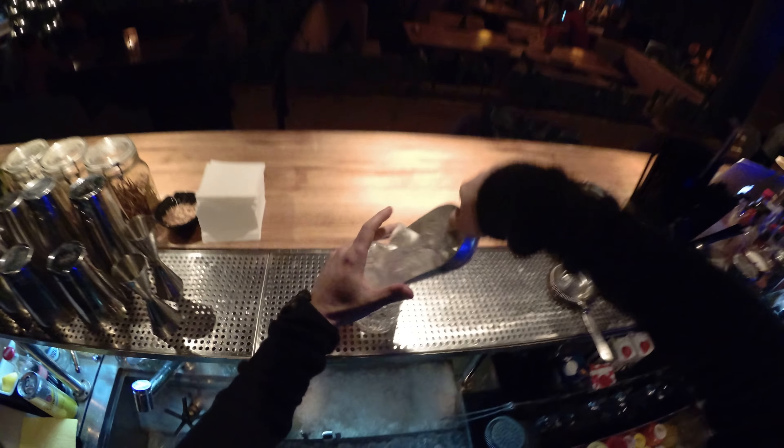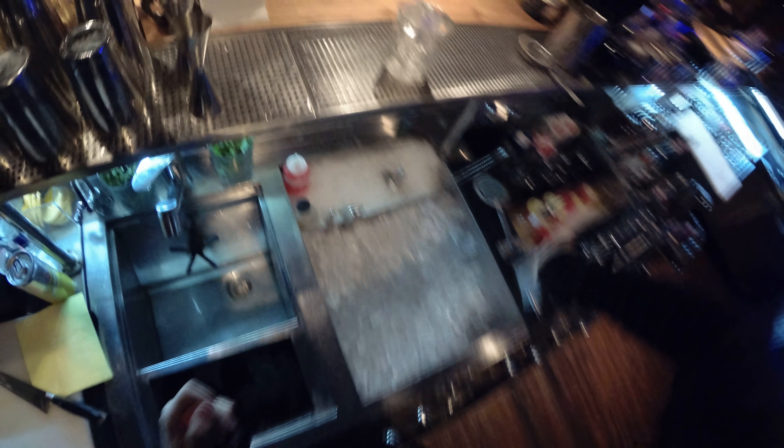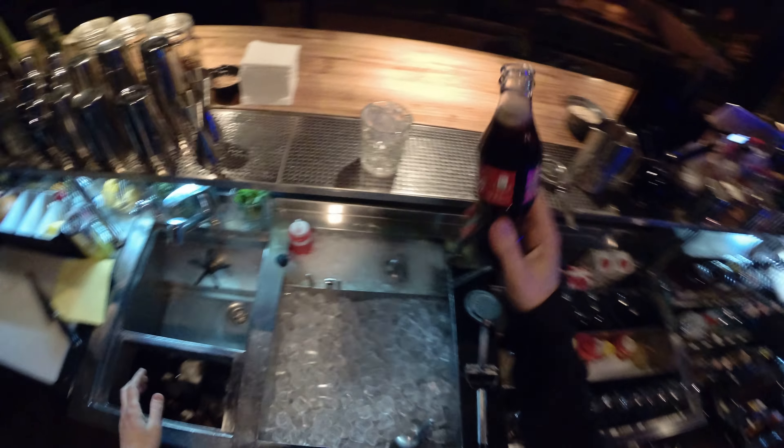Next step is ice. The second component is Coca-Cola — and it should be a new one, right from the fridge. Only so.